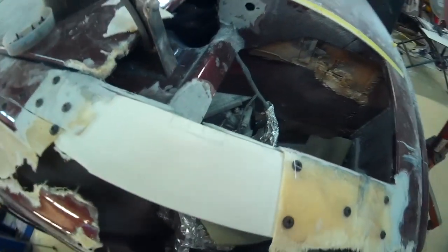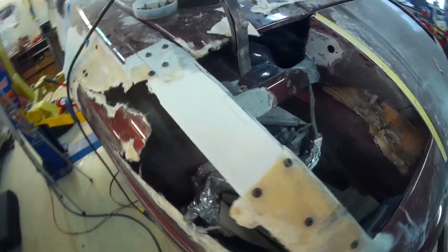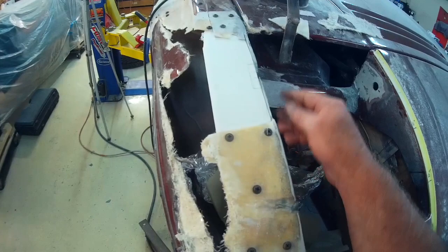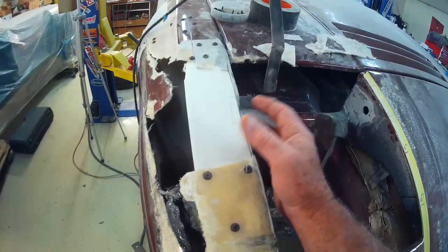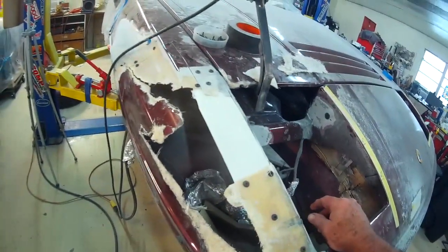Got to allow for all the different thicknesses. The plan now, because I will be releasing this pressure, is to get this piece out of the way so that I can put this in here and set the headlight in. Make sure everything is at least close.